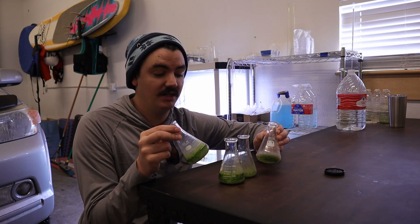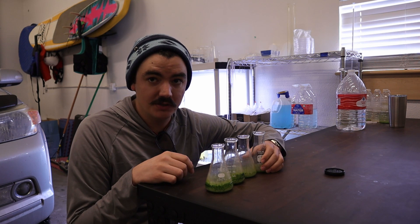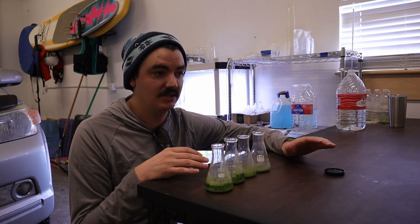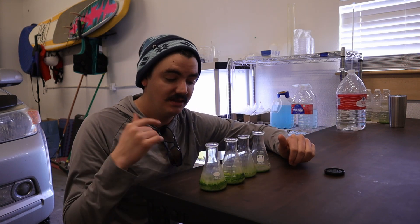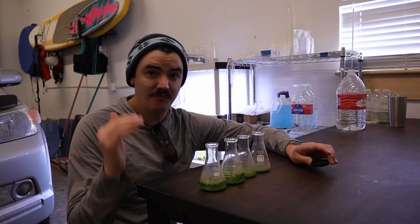We had some failures on our end. These four little 125-milliliter Pyrex flasks that we had started samples in failed, and our pond water that we were so proud of also failed. The reason behind the failure was totally user error — lack of attention. I was out of town for a while, then I was affected by COVID, so I wasn't able to tend to these guys for over a month and they just kind of sat and decayed.